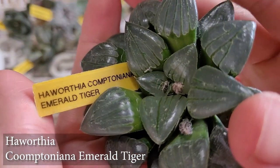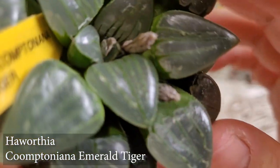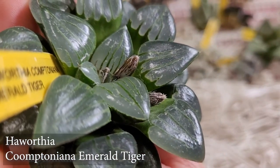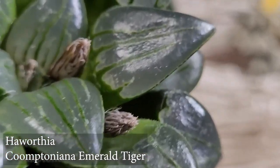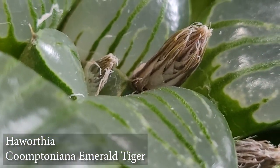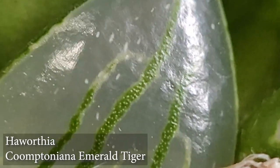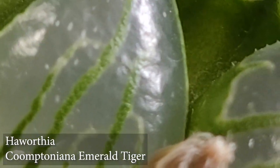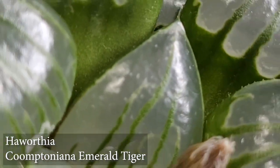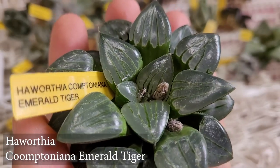This next one is called a Haworthia Competia Emerald Tiger. That looks very, very beautiful too — look at that! It has three bloom stalks about to head out. Hopefully they'll cross-pollinate and have better offspring. Look at all those lines — wow, that looks pretty neat! I want to get a better phone camera. Hopefully in the summer I can have enough funds — this one does really nicely as well, but we'll see.